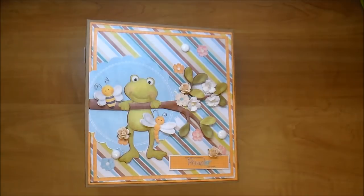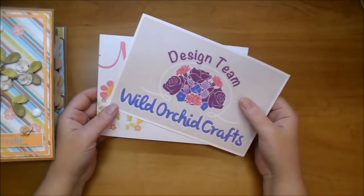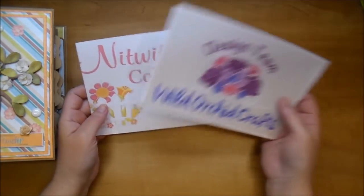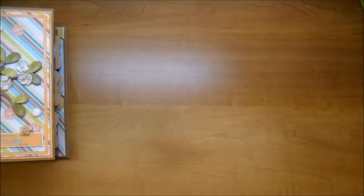Hi, it's Corrine and today I have an adorable album to share with you. I used lots of gorgeous products from both Wild Orchid Crafts and Knitwit Collections. I used a paper collection from Knitwit and I'll have links for both down in the description box below, so if you have any questions check out the description box.